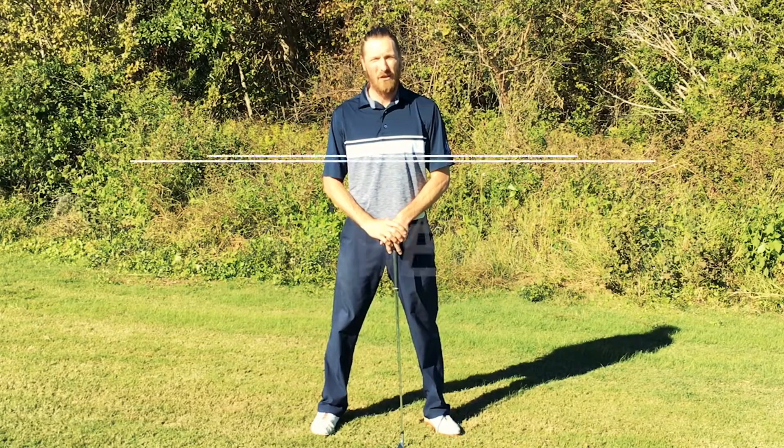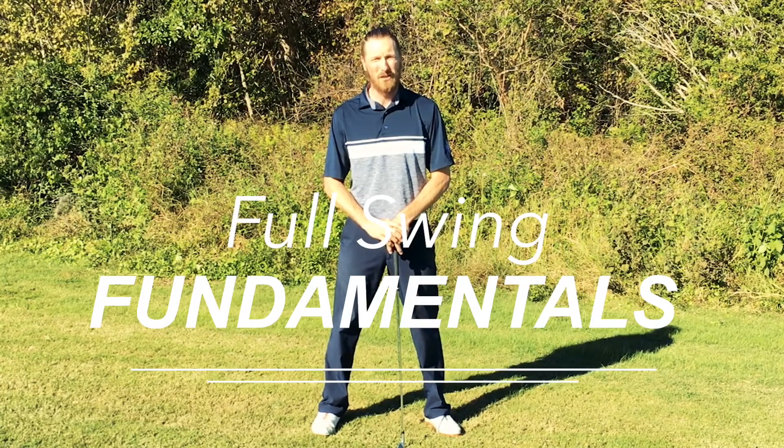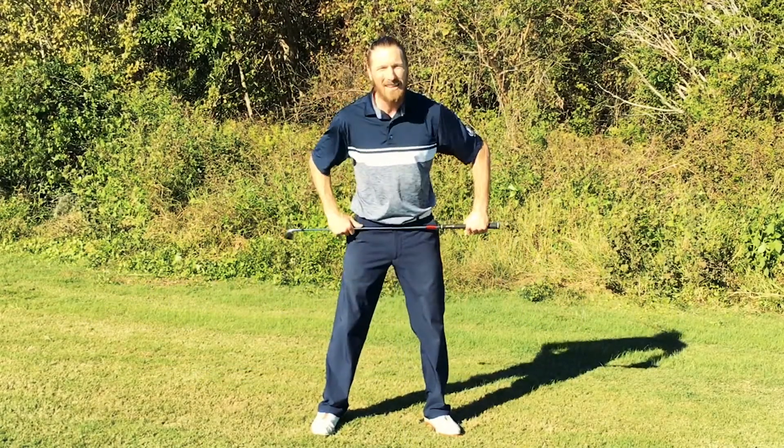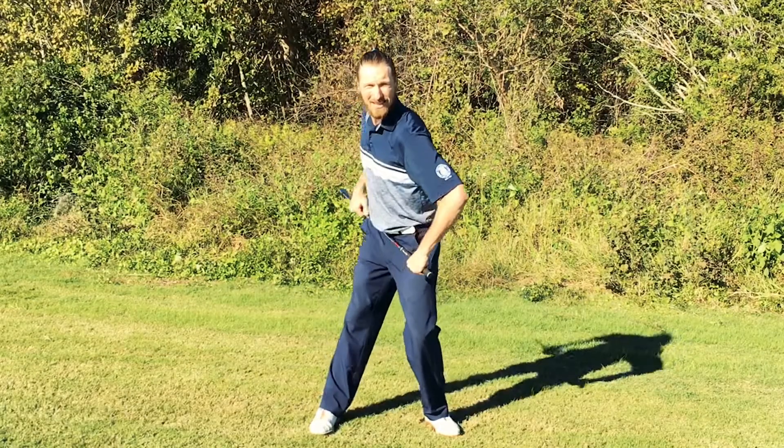This is a 30-second golf lesson with PGA Director of Instruction Jeff Zerlitz. To improve your distance, turn your hips at least 50 degrees in the takeaway.